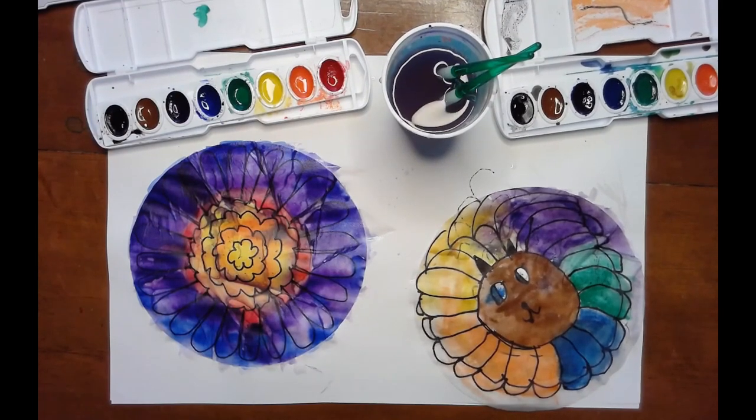These are finished for now and just need to dry. They will dry a little bit lighter than they are.